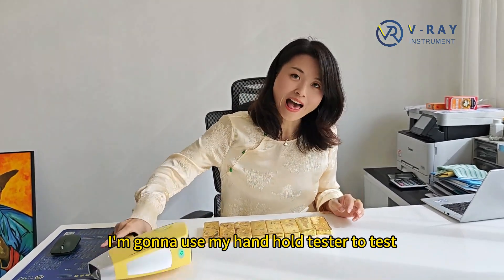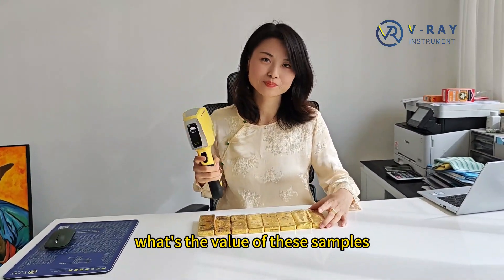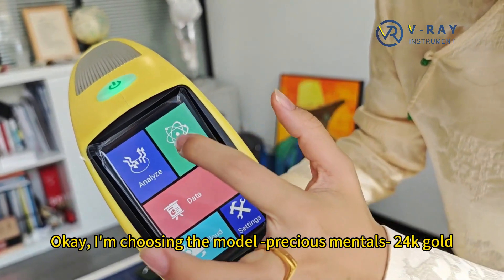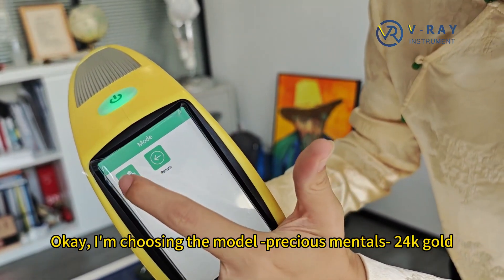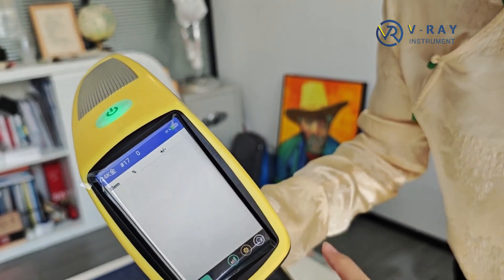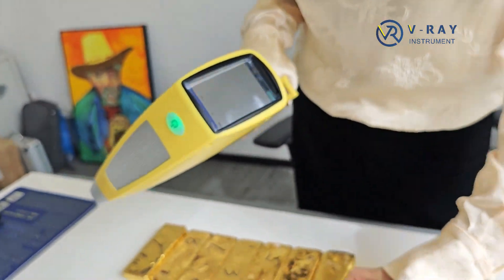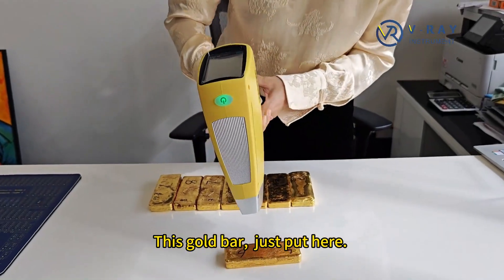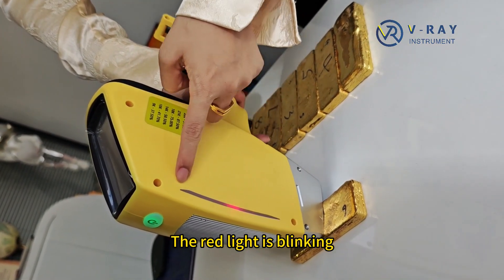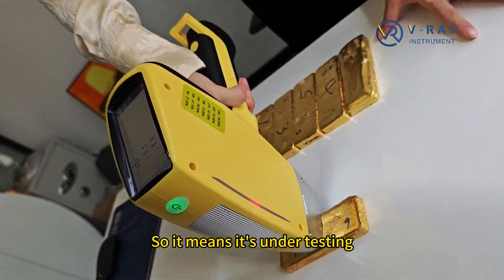I'm going to use my handheld tester to test what's the value of these samples. Take a look. I'm choosing the mode: Precious Metals, 24 karat gold. I'm going to choose this gold bar. Just put it here — it's the tester bottom. The red light is blinking, so it means it's under testing.